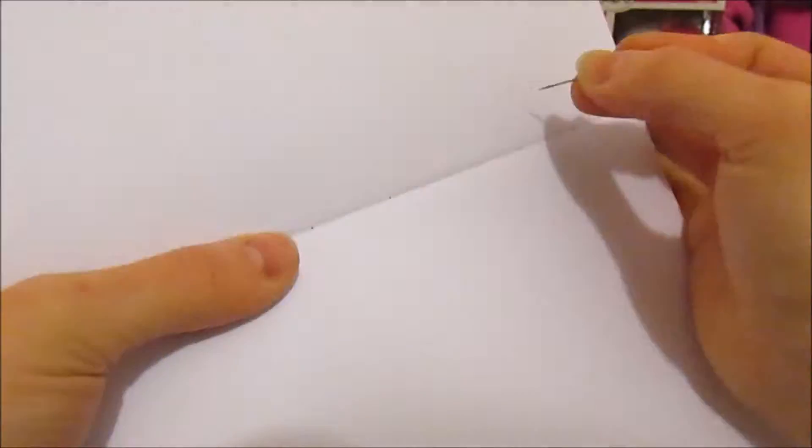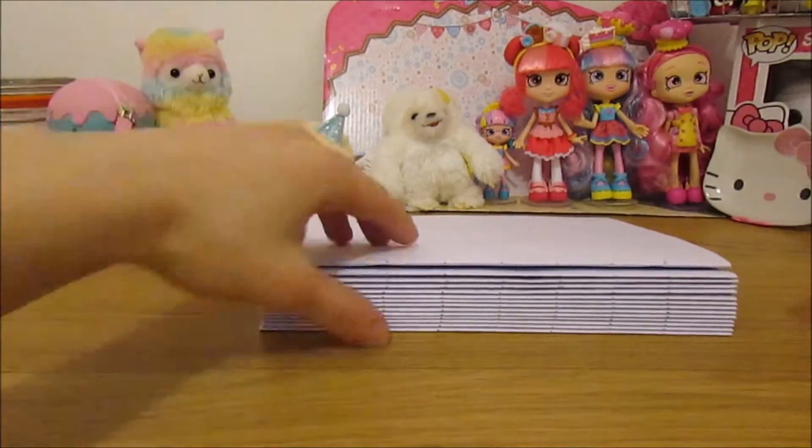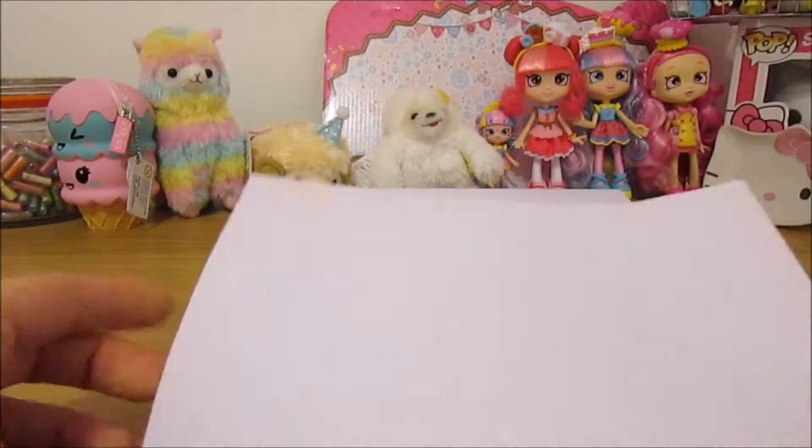Once you've done this, unfold your signatures and poke a needle through each hole. This is where your binding will be. Make sure you keep your signatures in order or else your markings may be a little bit off.